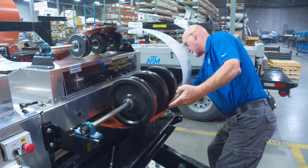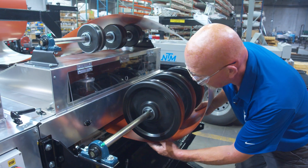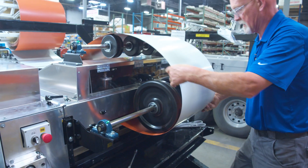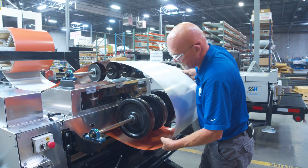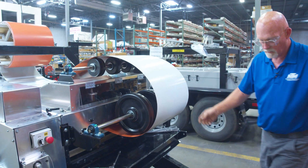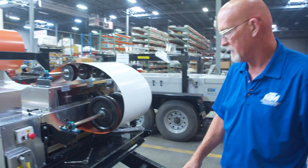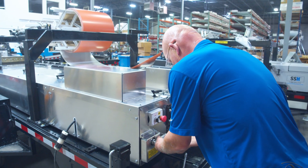Set it up for the entry guide — entry side, left side. Go ahead and pull some material, load it up in there, make sure we hit the roller. Now we'll go ahead and start the machine and feed it up. Let's go ahead and lock this back on here for safety purposes.